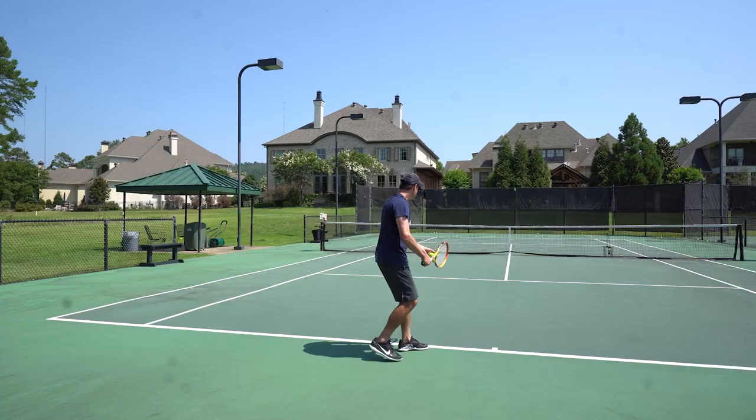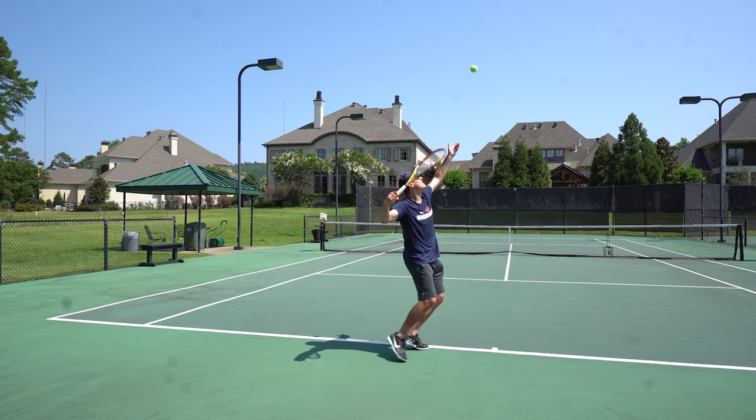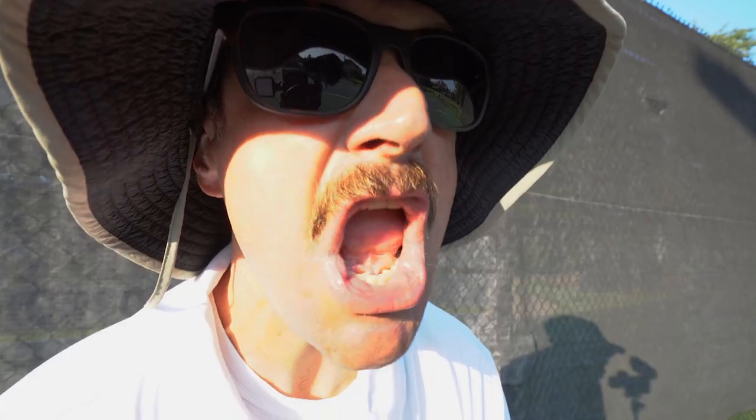Yeah, no, you gotta extend. Extend and reach. Get up there and get it. Extend! Reach!